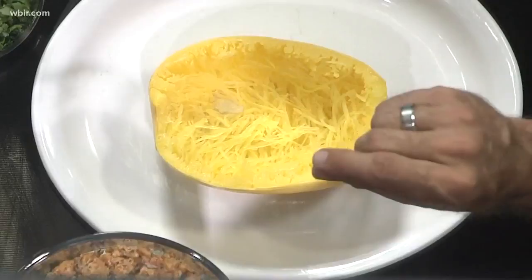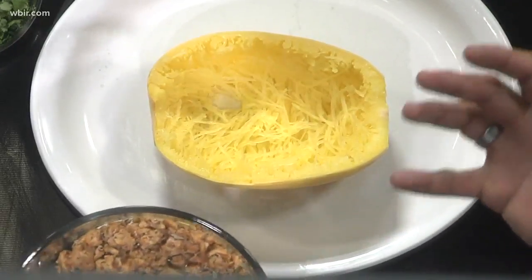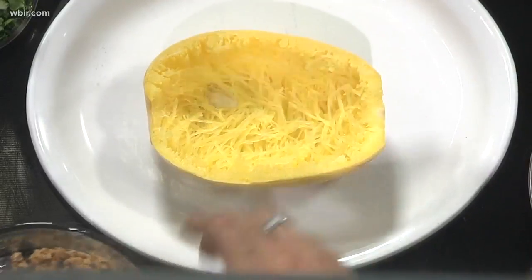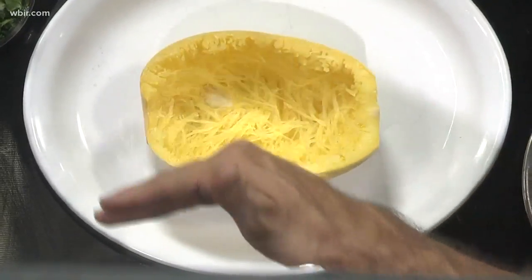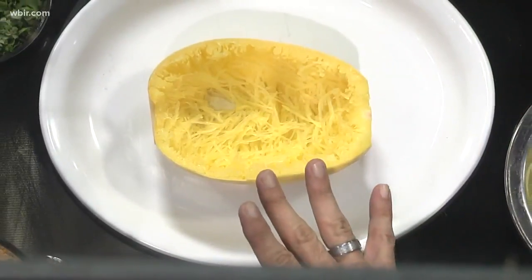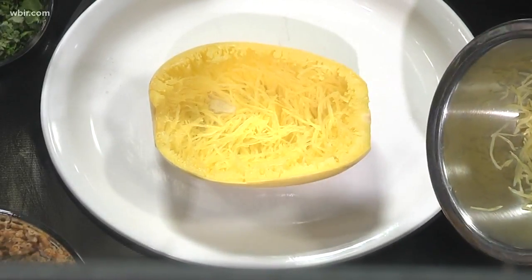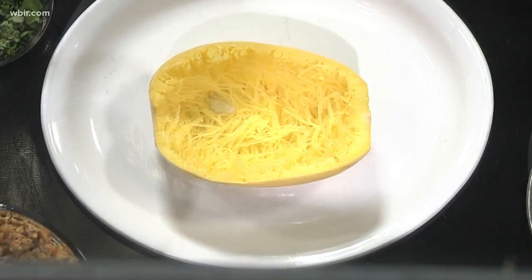How does it start? Basically what we do is we put the spaghetti squash in the oven for about 30 to 45 minutes, upside down on a baking dish with a little bit of water, and just let it bake. So you get it soft, then we set it aside and let it cool. As it cools, we make the rest of our ingredients, and then we scrape out some of the spaghetti squash so we can add it back in.